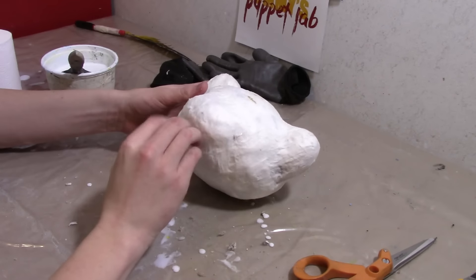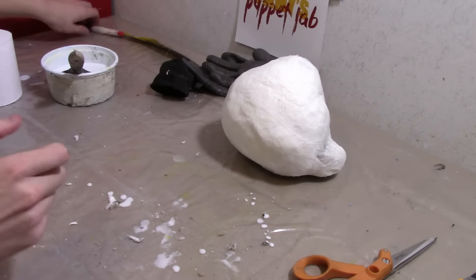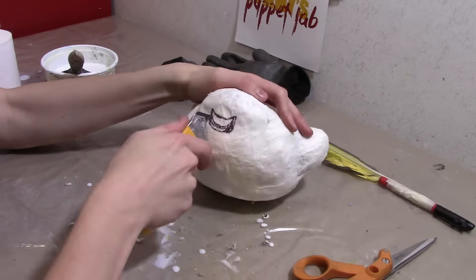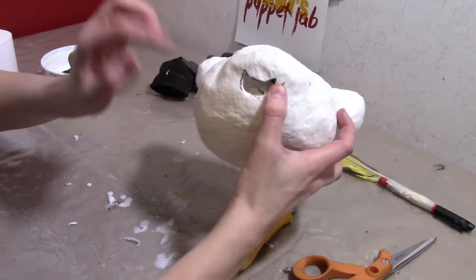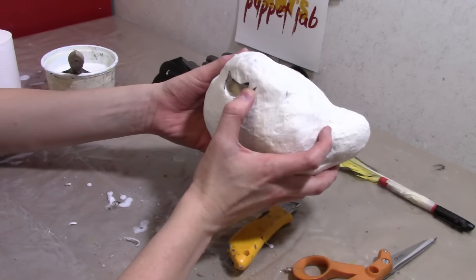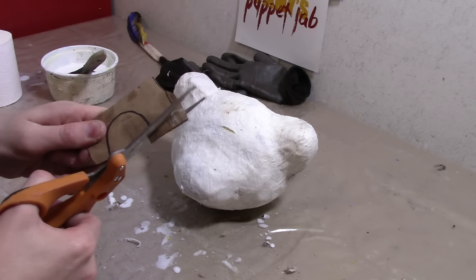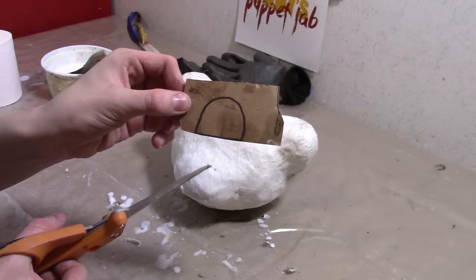For the head we're going to have to cut the mouth out. The mouth is just right underneath here, so we're going to draw a smile — draw a really cute smile — and then cut it out. Now you've got the smile cut out. I'm just going to put some paper mache in it so that we can paint it.